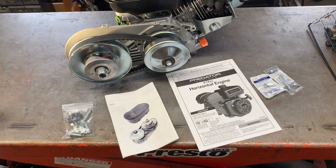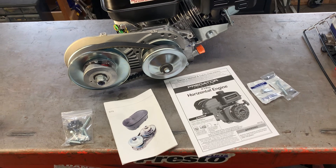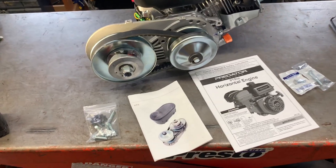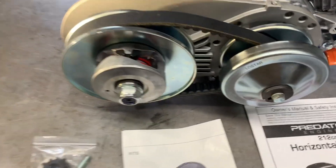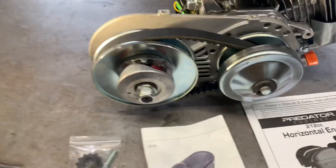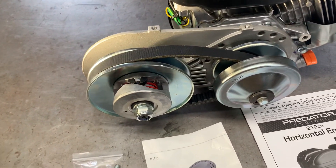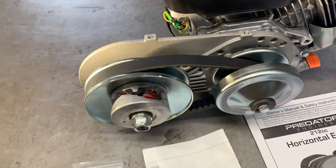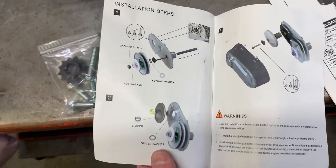How to mount a TAV-30 torque converter onto a Predator 212 engine from Harbor Freight. This is a generic no-name — it says Lawstar on the primary — clutch off of eBay. It's certainly a knockoff of a Comet TAV-30 and comes with some instructions, though not a whole lot.